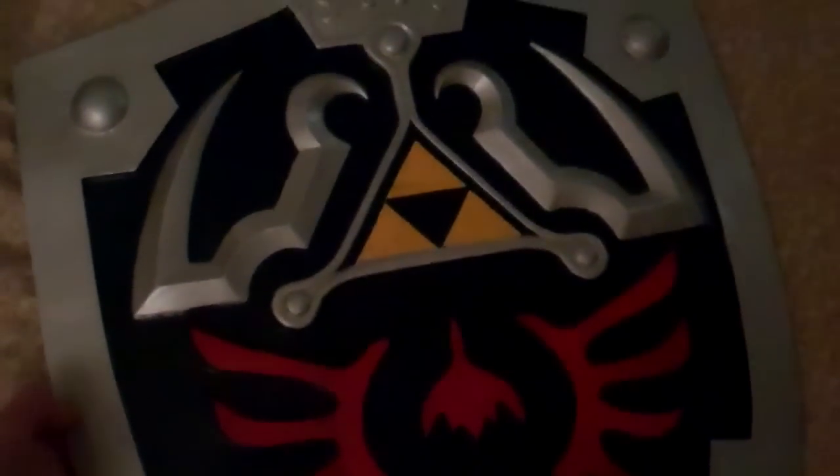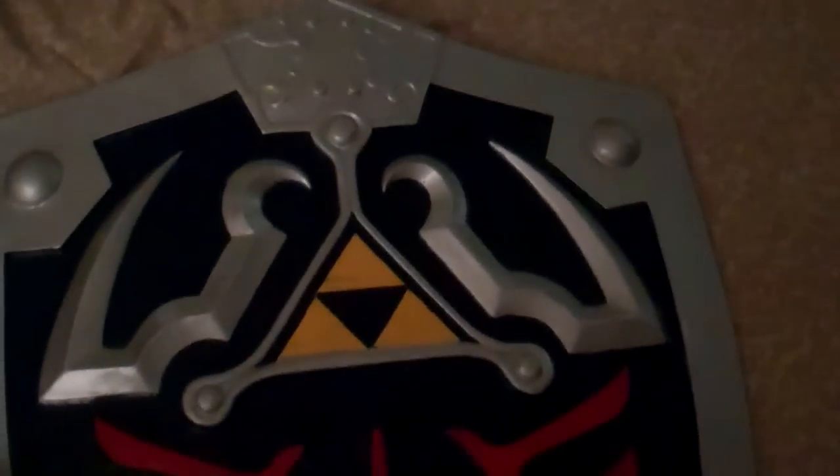I don't think it's wooden, but it's definitely well constructed. The paint job is really nice on it. It looks just like the Ocarina of Time shield. You've got the Hylian Crest and the Triforce and everything, and there's a good level of detail in there.